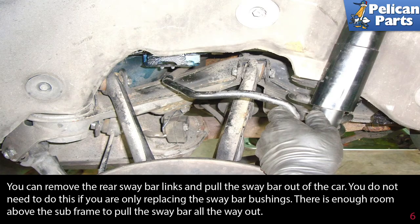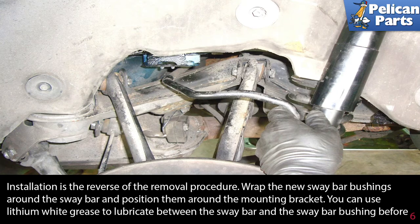You can remove the rear sway bar links and pull the sway bar completely out of the car if you like. You do not need to do this if you are only replacing the sway bar bushings — there is enough room above the subframe to pull the sway bar all the way out, but also enough just to reach in and replace the bushing.